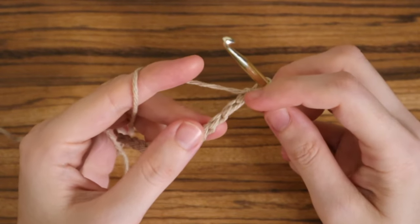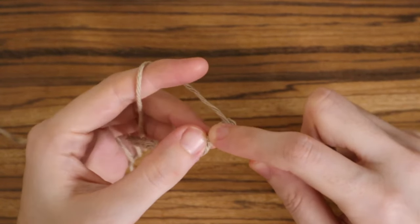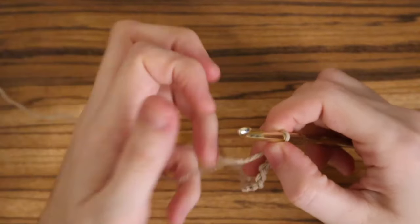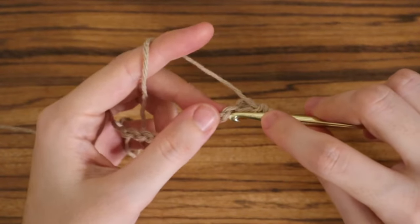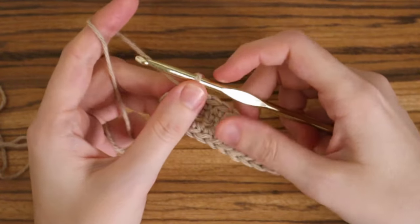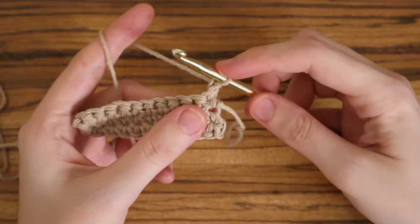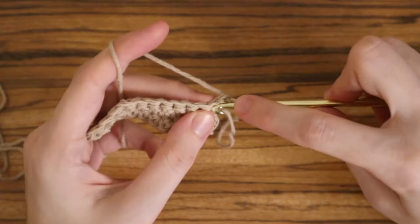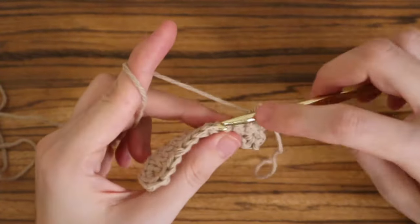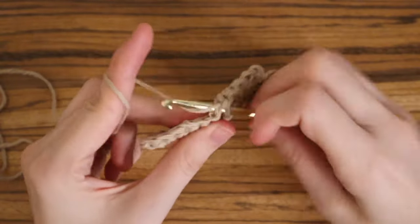Once you've made your 12 chains, single crochet into the third chain from the hook. Once you do that, place one single crochet in each stitch until the end. Now you should have something that looks like this. Next, chain one and turn your work — this chain one does not count as your first stitch. Then place one single crochet into the very first stitch.